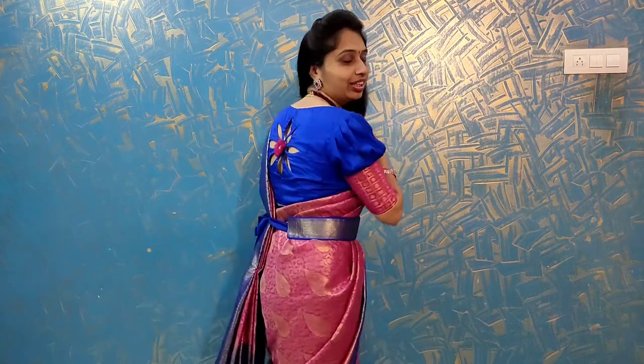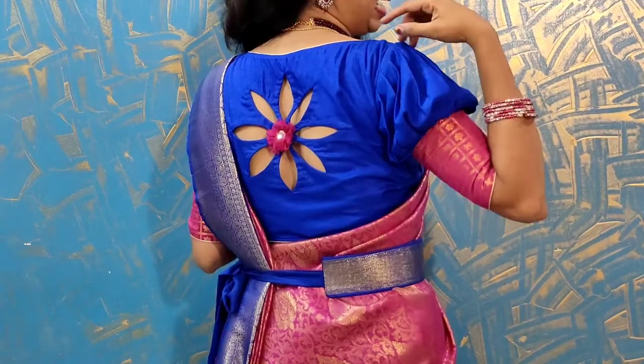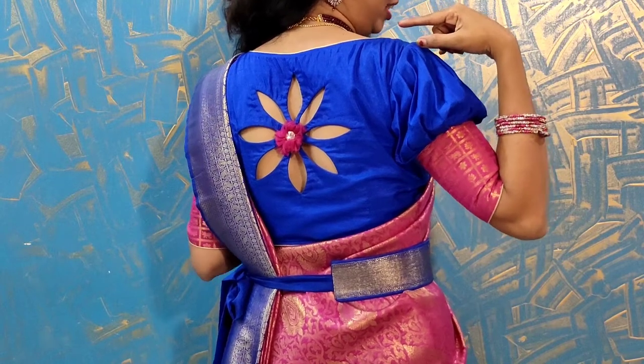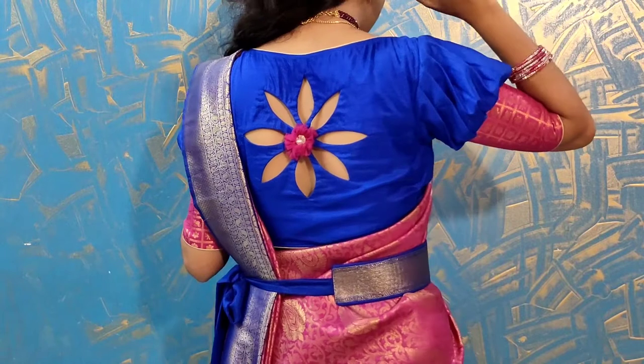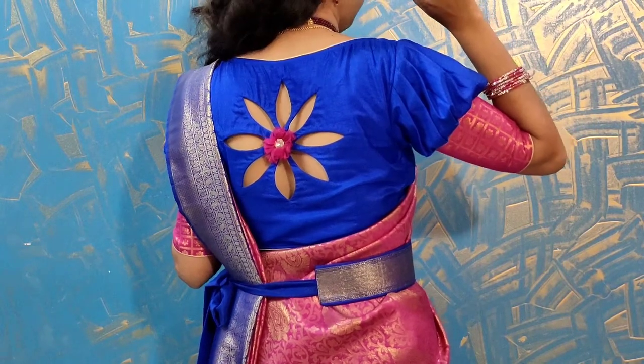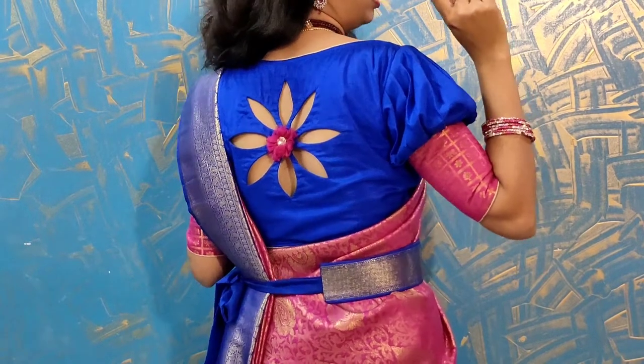The main special feature is the back neck. The back neck is different. In the middle of the neck, there is a pink color and a white color design.